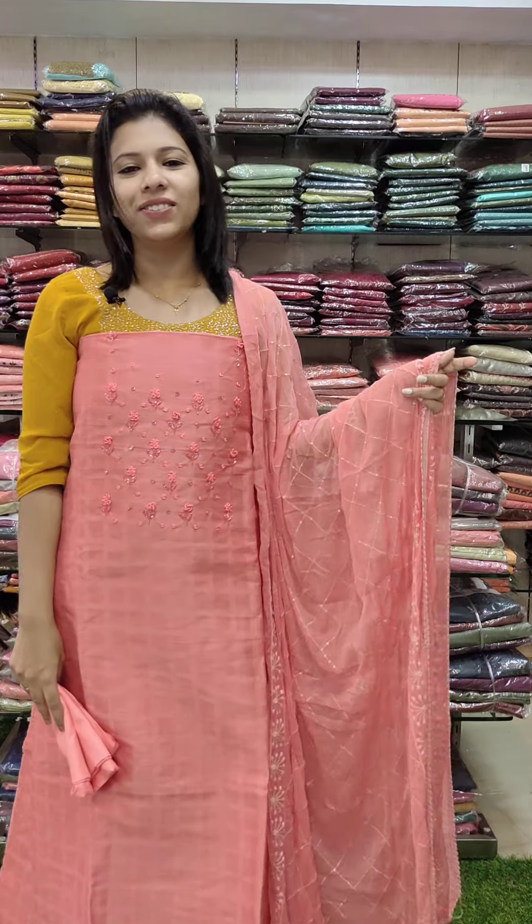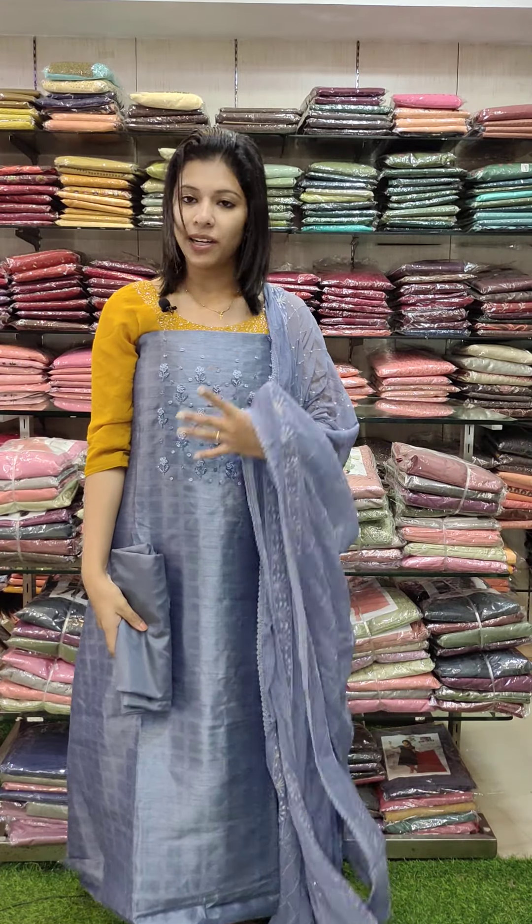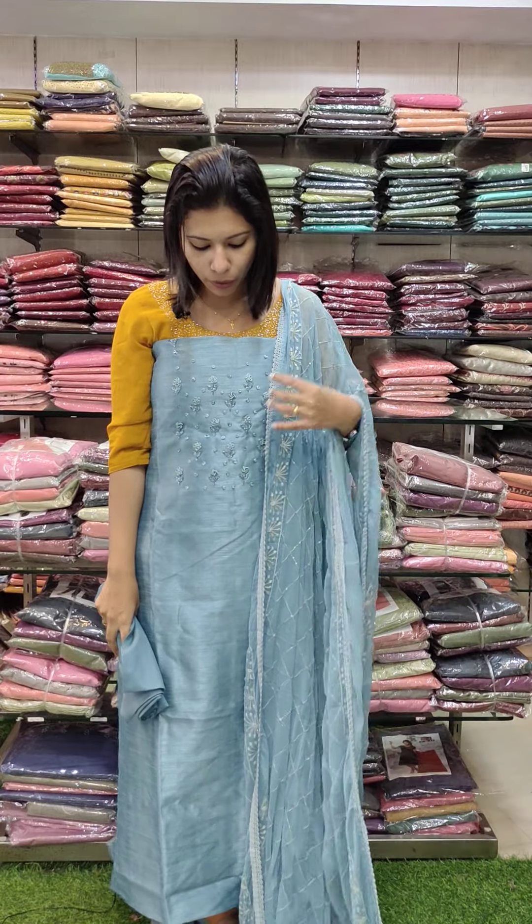Youth floral peach orange tone — priced at 1380 with free shipping. Third color is ash blue tone, same pattern. Seven meters of chex fabric chiffon with a sand tune bottom, priced at 1380 with free shipping. The second last color is a blue tone — baby blue tone, very nice.